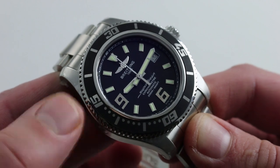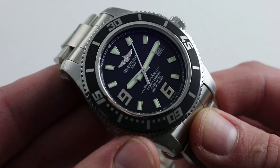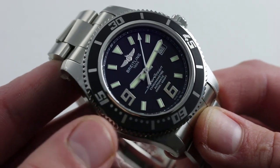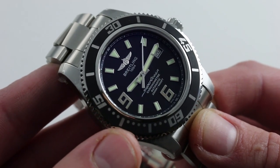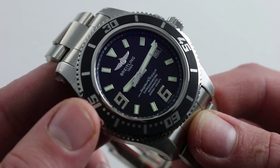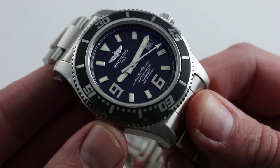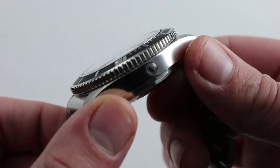Let's get this off my chest right now: 2,000 meters with a helium escape valve puts this in a completely different category than an Omega Seamaster 300 or a Rolex Submariner. And quite frankly, this watch is accessible at a price point below even those. What you're getting is incredibly substantial — the weight, the quality of the bracelet, the clasp, and the case.